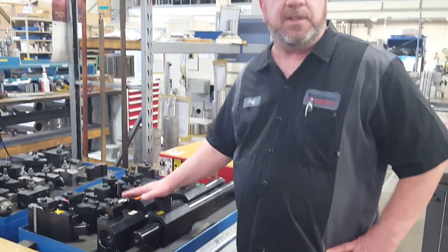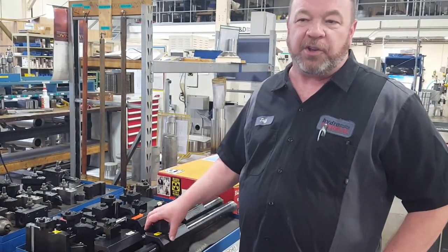You can't beat these. They're built exactly what you need for your machine.